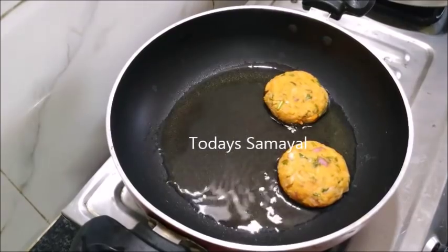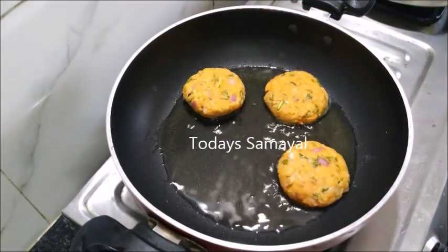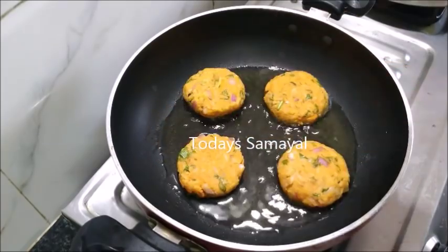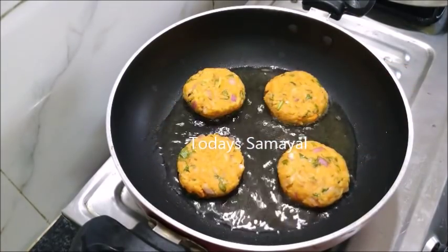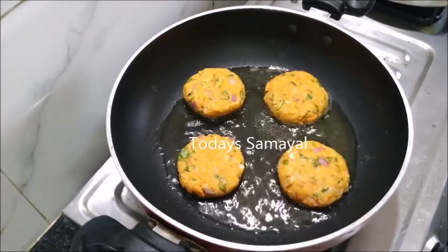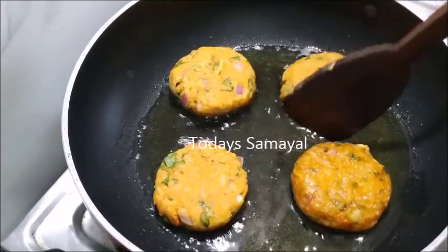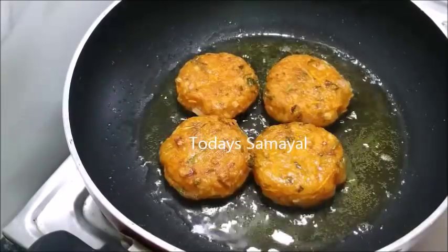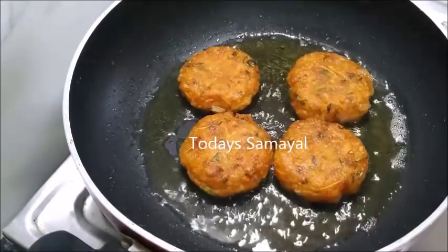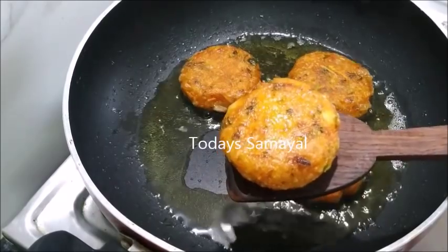Then we use about 4 to 5 tablespoons of flour to coat. Put this on the surface, layer with a lid, then put it on the lid. Now we have to make a small piece of the dough.